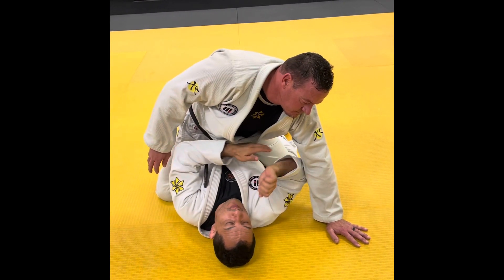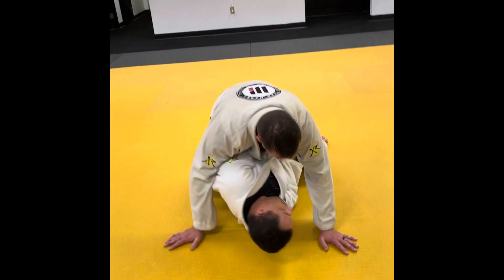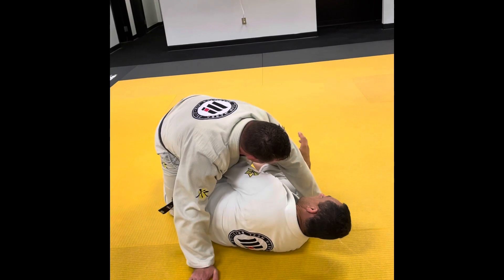And again, I'm trying to put my elbow in my knee. When that happens — down.